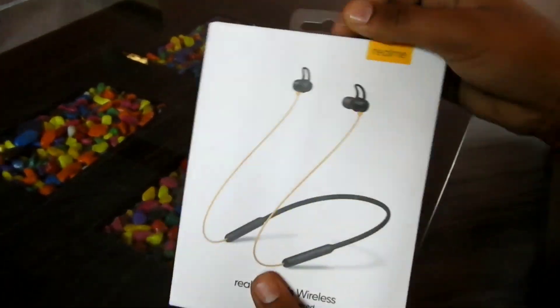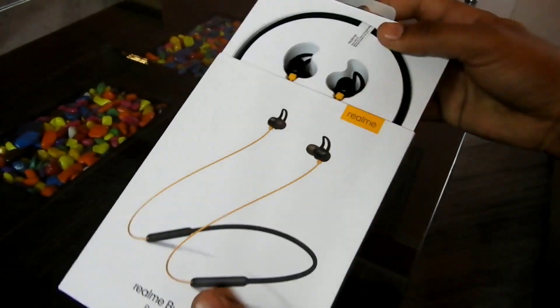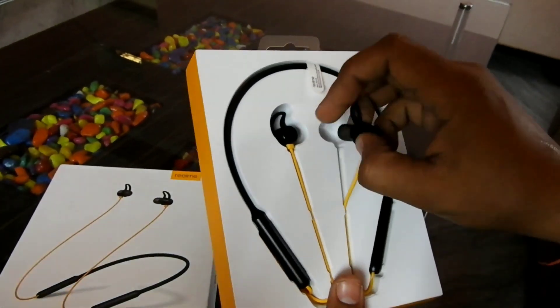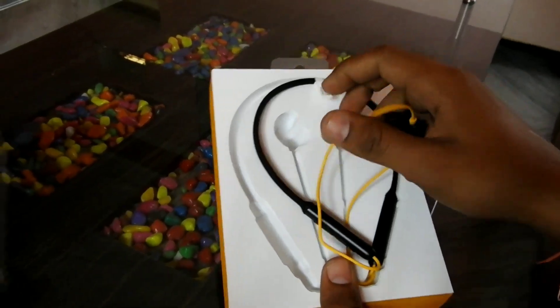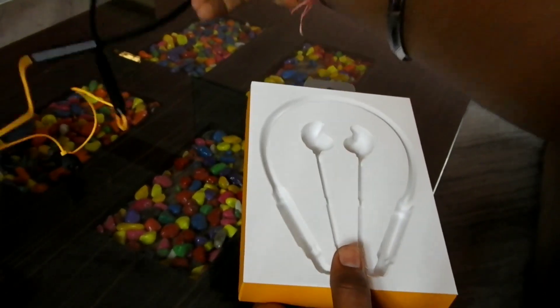So let's unwrap and turn it on. Here are the earphones — Bluetooth — so let's turn it on.